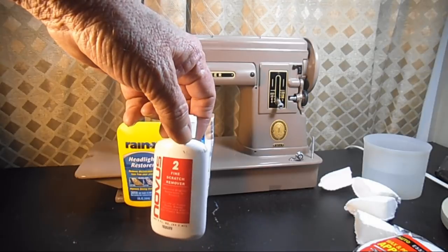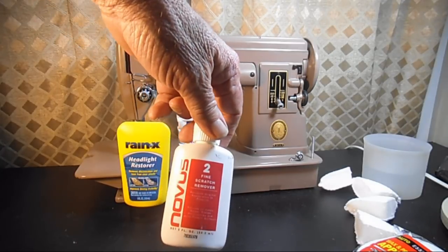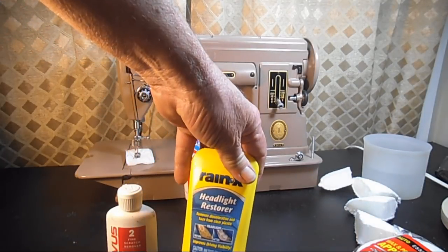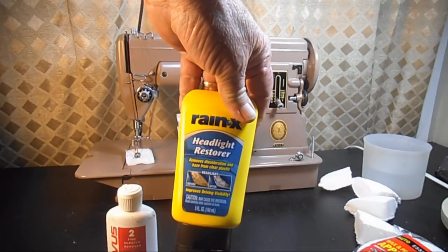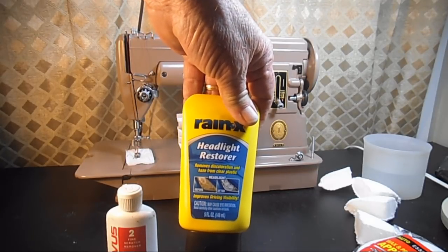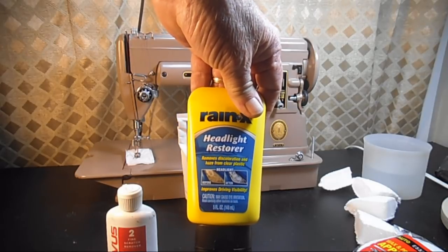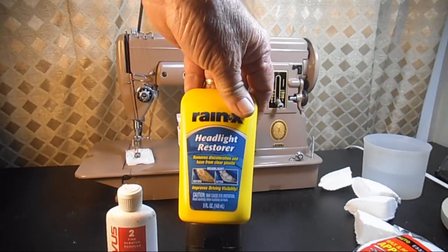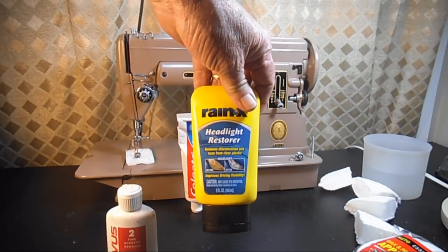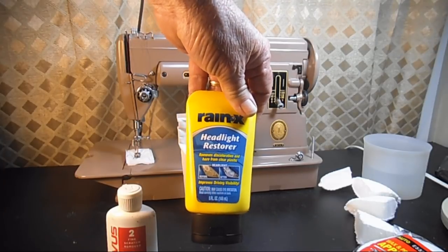After speaking with quite a few people I decided I didn't want to use a paint polishing compound or rubbing compound. I tried a paint polish once on a Touch & Sew and tried to be gentle, but it took off too much gloss. That's when I tried Novus. I recently spoke with a couple people who like to use the Rain-X Headlight Restorer — it's specifically made for those clear plastic headlight lenses that get foggy. They said it's got some grit but it's made for plastic, so it's not as strong as a paint-type polish. I picked it up at the local auto parts store.